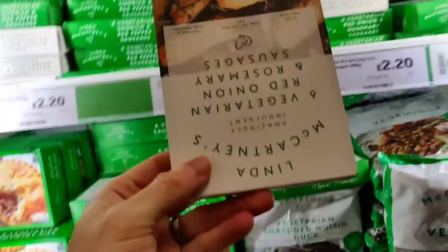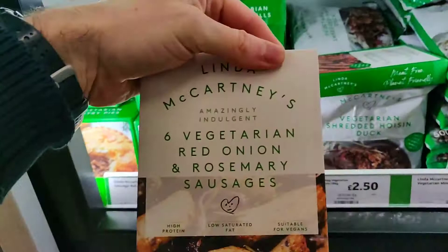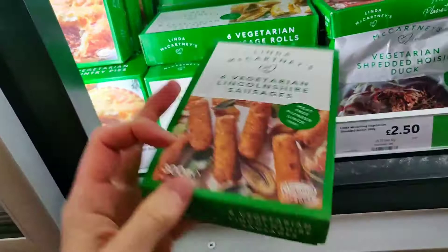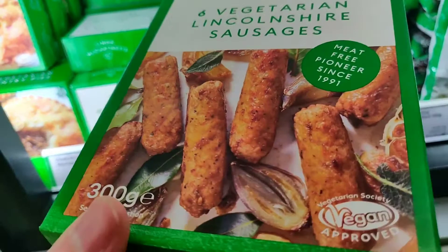Then these are the red onion and rosemary sausages — kind of like a big thick Lincolnshire but with red onion and rosemary in there, so really traditional but with a bit of something different. And then these are just the plain bog standard Lincolnshire sausages. Going from the outrageous craziness of chorizo, then you've got a bit of herbs, then these are your bog standard bangers — but they're pretty good.